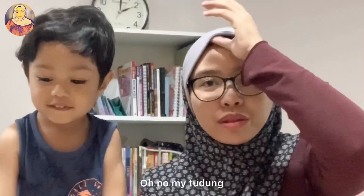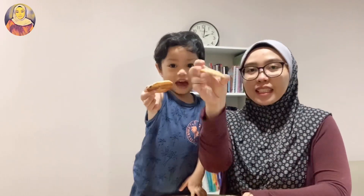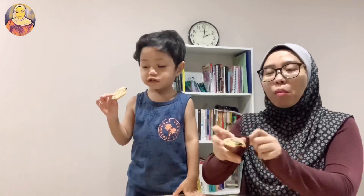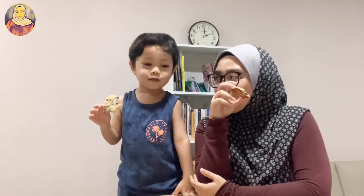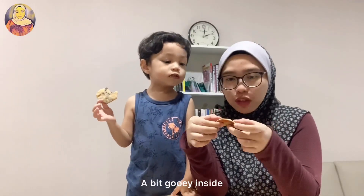Okay, now let's taste it! Show the camera first. How does it taste like? Chocolatey! Hmm, and buttery — and a big gooey inside!